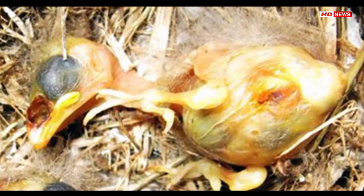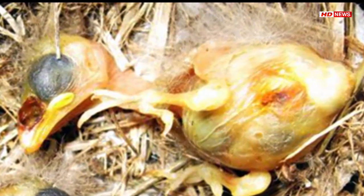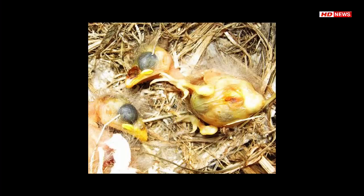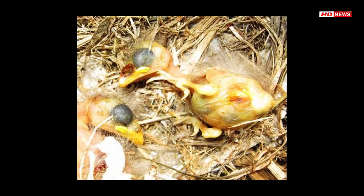That's good news, because Philornis downsi feeds on nestlings on the Galapagos Islands and is endangering several rare species.